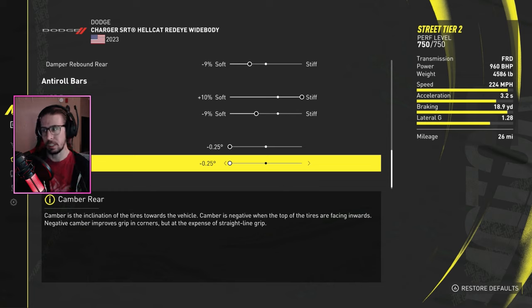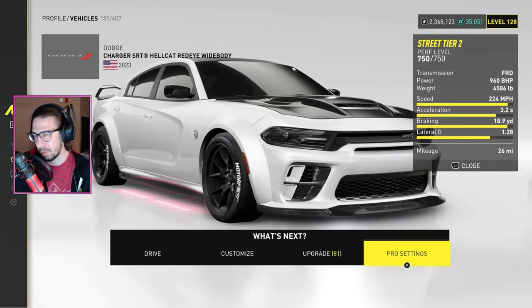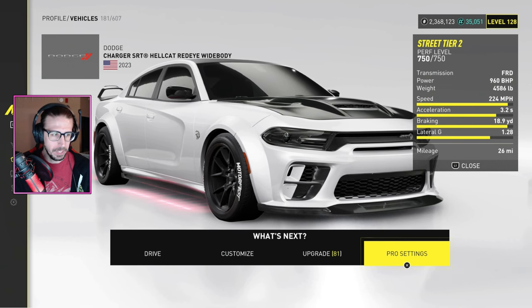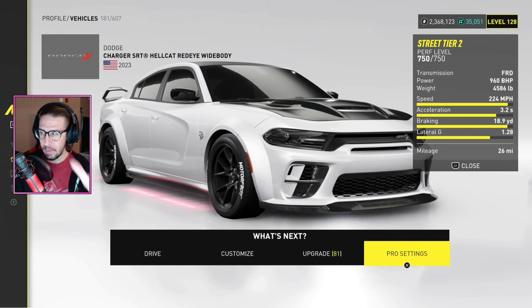I had to soften it so all the weight — especially when you're throttling out of a corner — just went on the rear to keep it planted, because this thing is just wild. I mean, these cars have a lot of horsepower. Anyway, I'll throw out the grand race — check out other tunes.